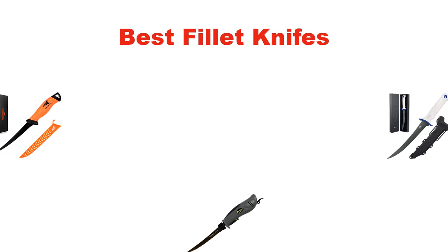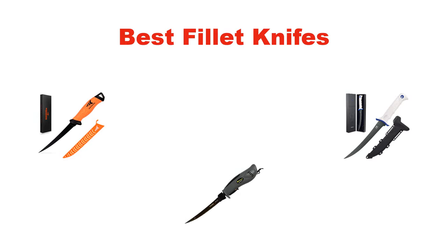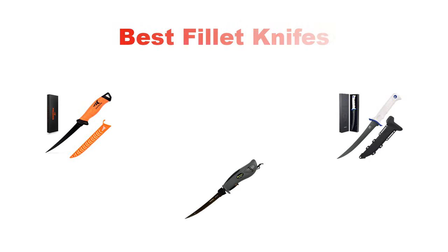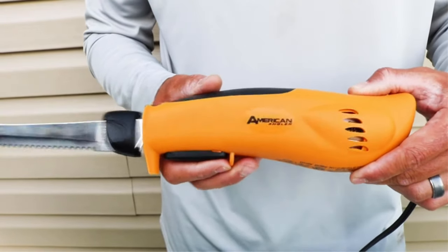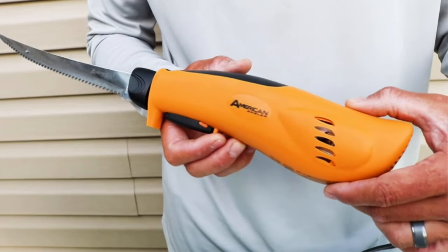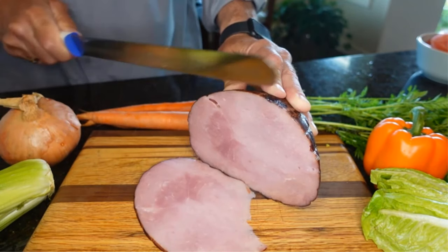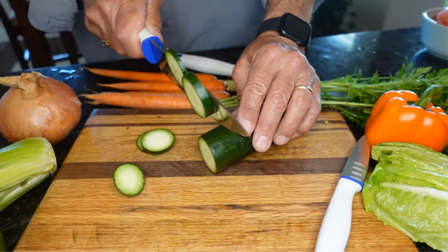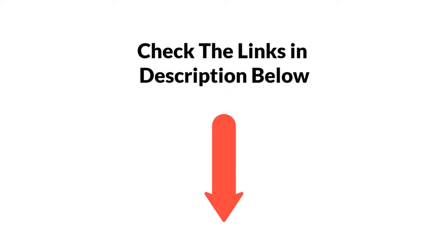Hello everyone. In this video, I am going to give you an impartial review covering the 5 best fillet knives in the market, which are the best for you considering some unavoidable factors that you might miss out without watching this video. I am trying to help you find the best from a plenty of irrelevant products. If you want more information and updated pricing of the products mentioned in the video, be sure to check the links in the description below. Let's get started.